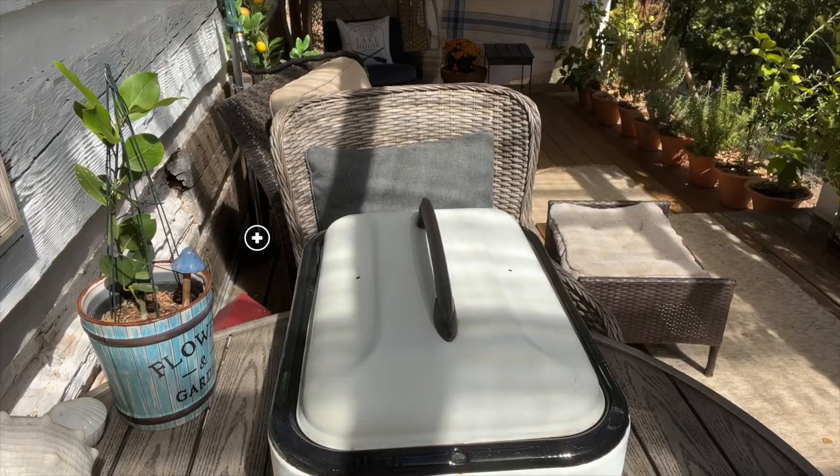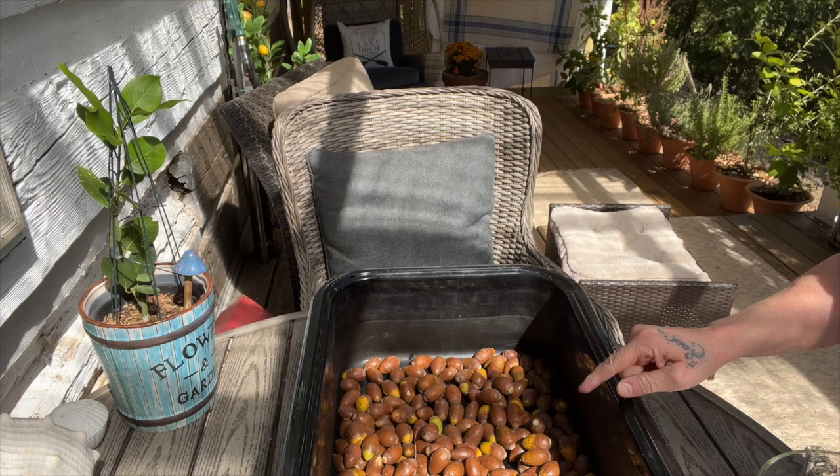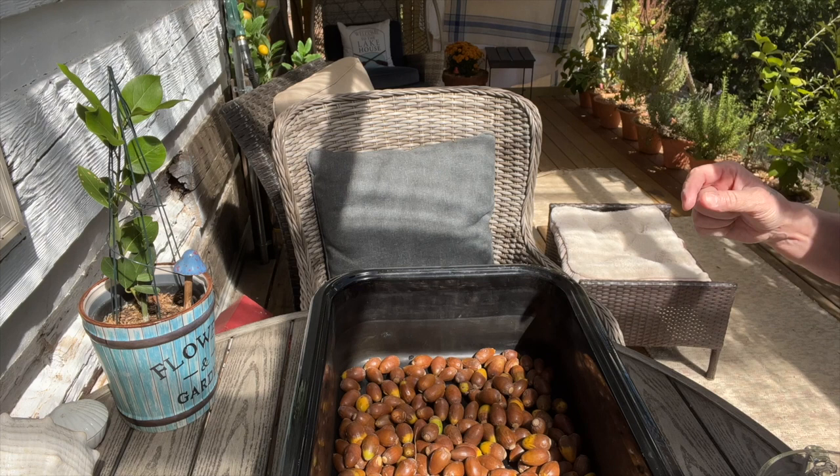Today I'm going to make some acorn dye. I'm going to make it two ways. One, I'm going to take this jar full of acorns that fell to the ground, leave them whole, add the water, and let it simmer a total of two hours. Then tomorrow I'm going to do another batch but I'm going to grind them and I will show you if it makes a difference.